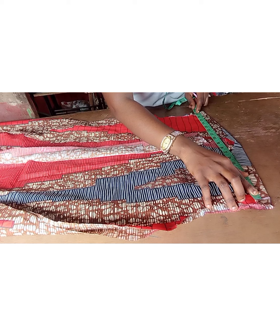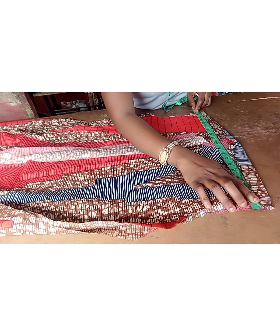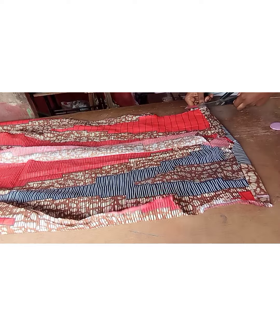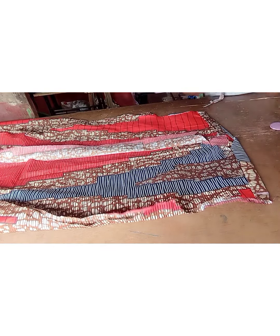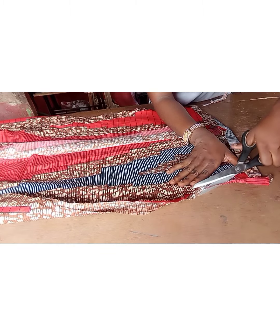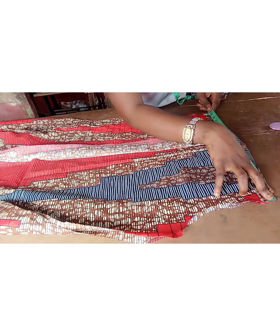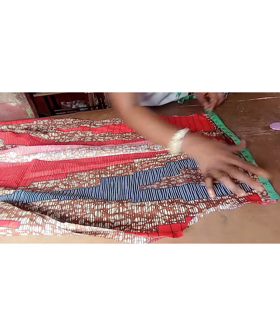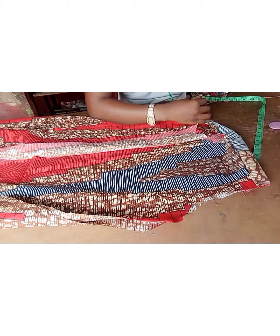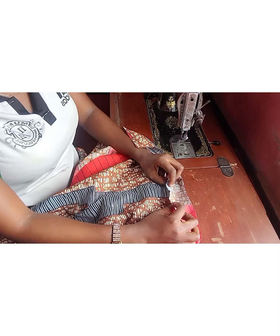After cutting one inch from each side, I'm going to be having 17. I need to recheck, so I'm going to measure it and make sure I have my 17 — yes, I have my 17. Now we can go ahead and start fixing the sleeve. You have to notch this point, notch here, and notch here, so that we can match it up with the sleeve.